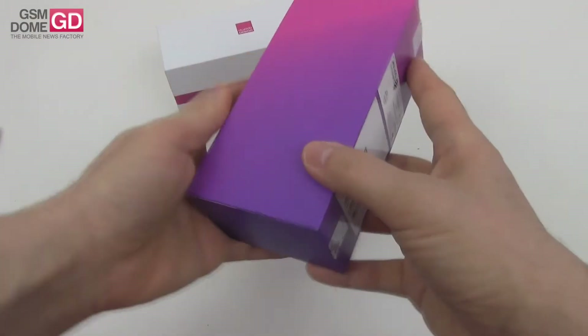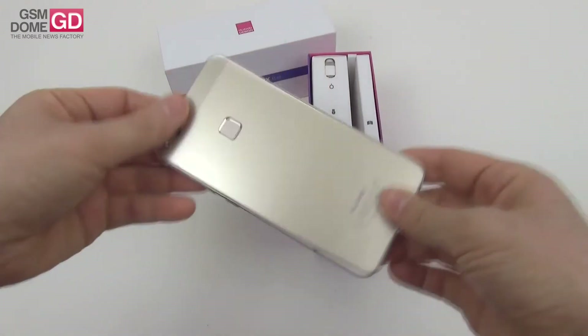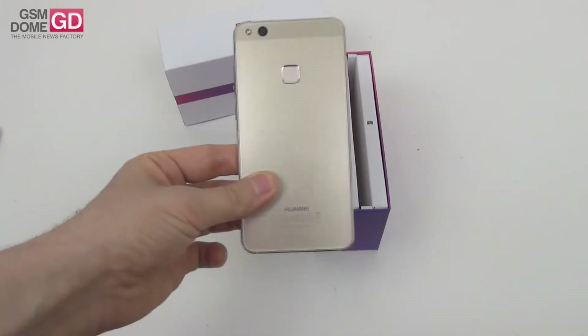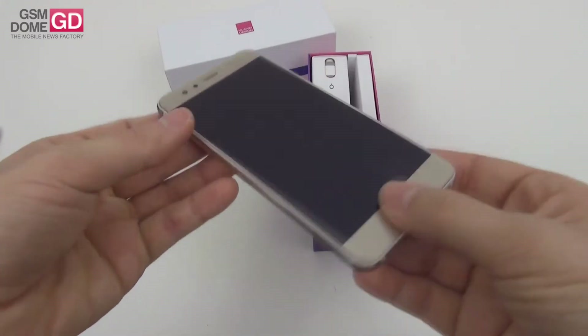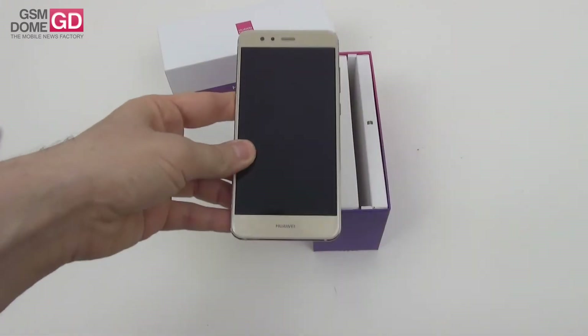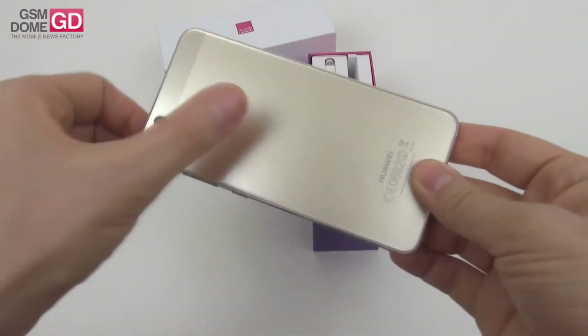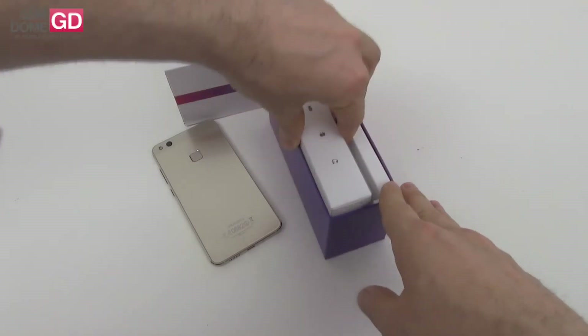This is the handset and this is the box — we're unboxing it right here. It's priced at around $300, and unlike its predecessor that used metal and plastic, this one has 2.5D glass at the back and 2.5D glass at the front. So the Lite series has learned something from the Honor series — a $300 phone that looks swell. We've got the fingerprint scanner at the back, and inside the box we've got the following.